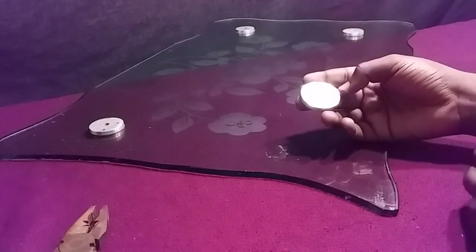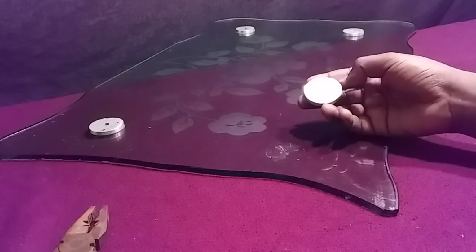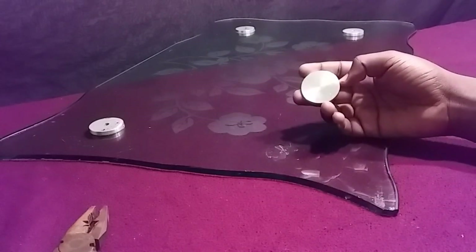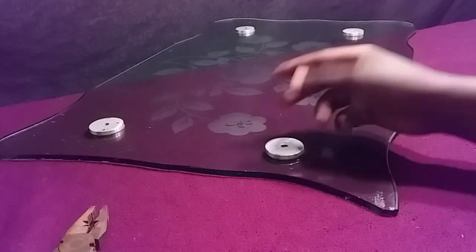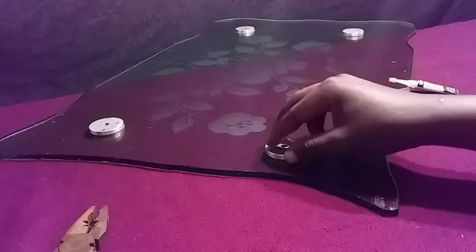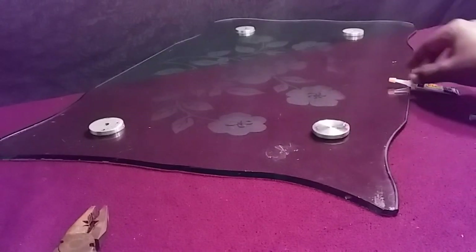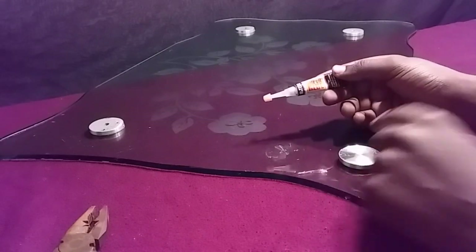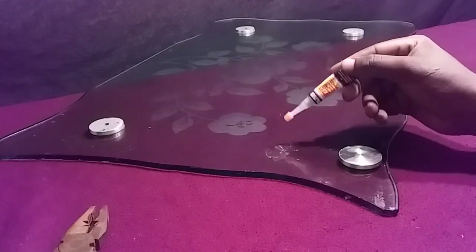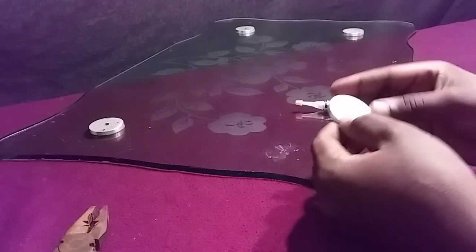At the previous time I did a video about how to remove metal from a glass table, and I got asked a question about how to attach that metal back. So here is another video where I decided to show you how to put it back. I'm going to use super glue — I don't know if this super glue will work or not, so we'll see.